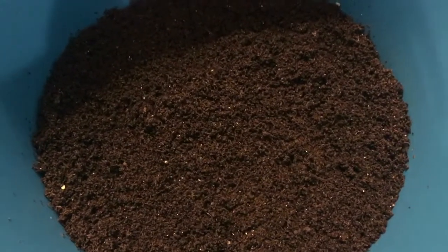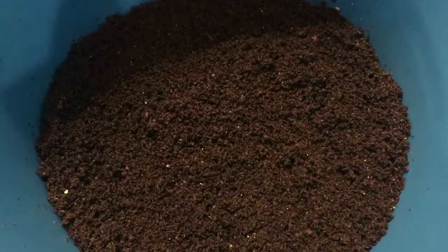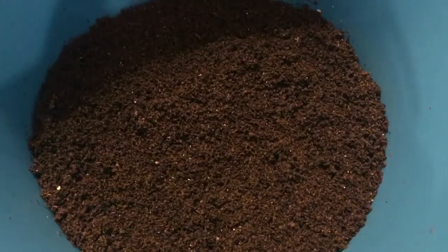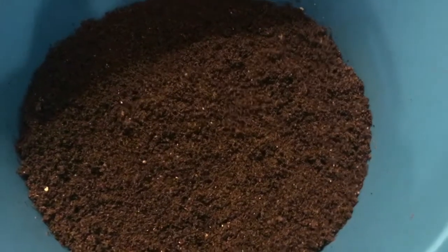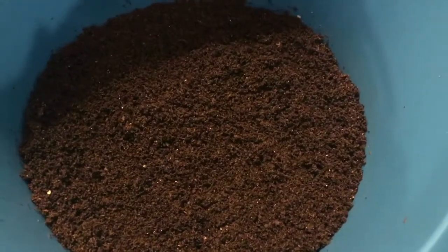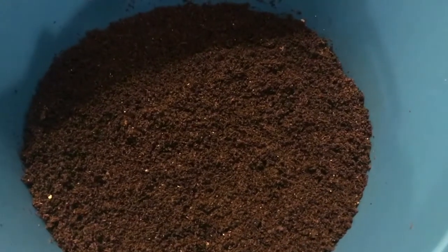Hey everybody, it's Emily the crazy worm lady. I am here today doing a very tedious harvest of our experimental bins, so I'm gonna bring you along for bits and pieces of it. I'm doing nothing really different than I ever do when I harvest.